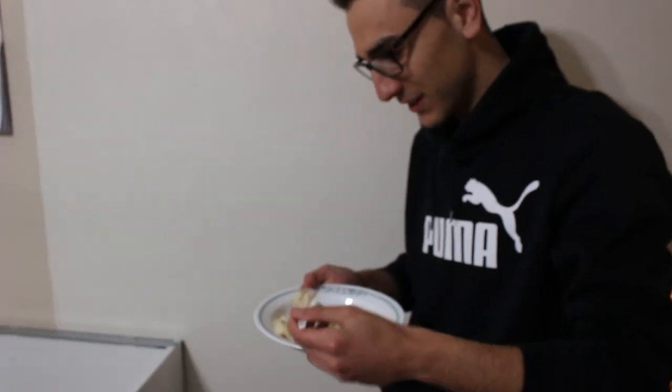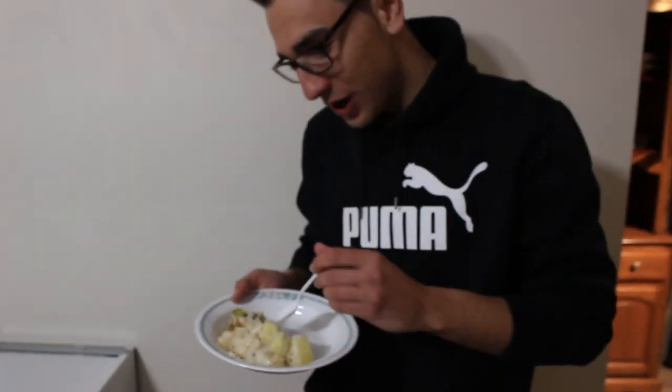Oh man, you guys gotta go fish for burbot — it's totally worth it. Wow, this is like the best fish dish I've ever made, honestly. Highly recommend this stuff, man. Incredible, so good. Not bad for something they used to feed pigs with, eh?